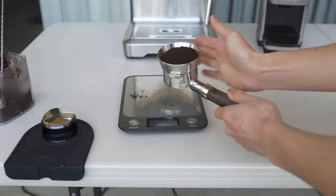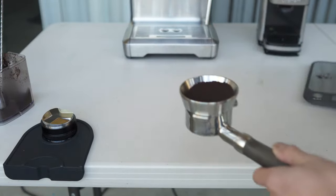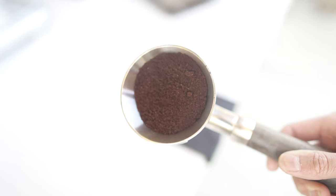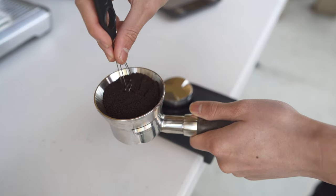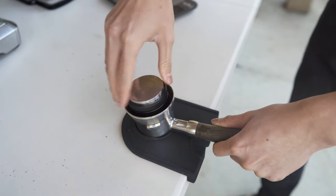One of the biggest issues I ran into was channeling. This is where the coffee is unevenly distributed, causing channels and essentially just spraying water out of the bottom of the portafilter, creating a big mess. Now, on Amazon you can find some tools that can break up the coffee, but this time around I just used a keycap holder and it pretty much did the same thing.